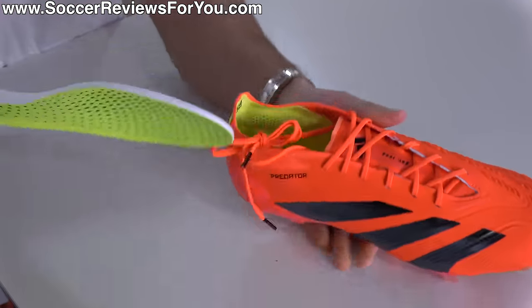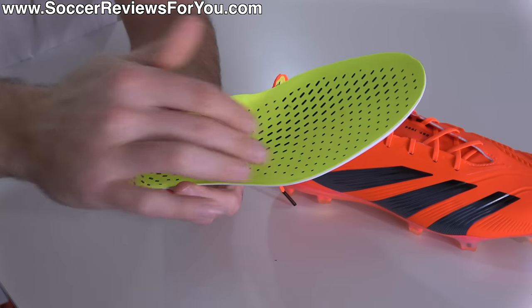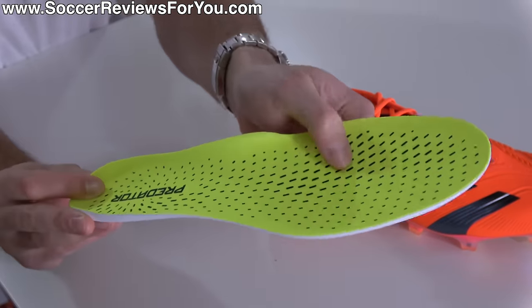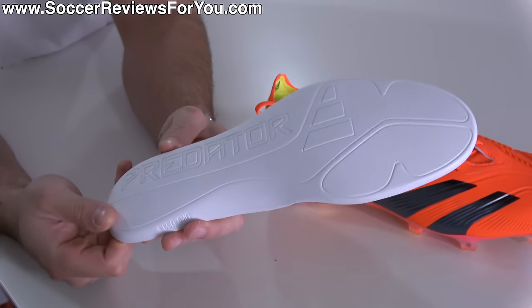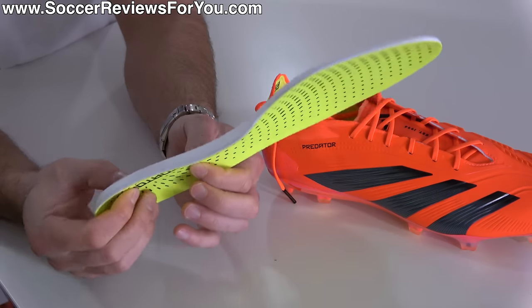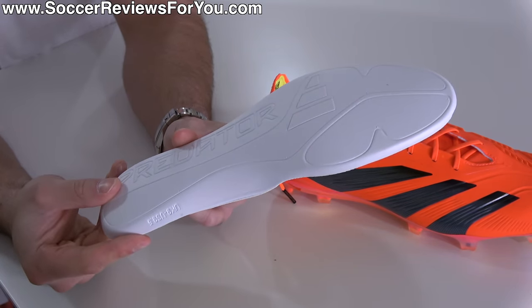The insole is fully removable — pretty much the standard Adidas top-end insole. It's got a soft mesh liner on the surface with a textured pattern, though it doesn't really make a noticeable difference in gripping your socks. It's made from a single layer of white foam — basically the standard comfort insole Adidas has been using since around 2010.